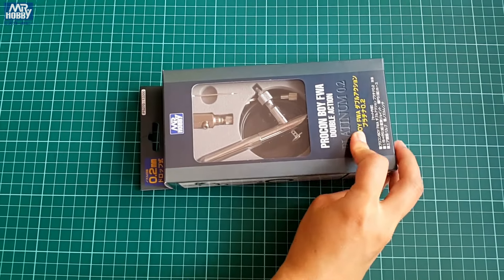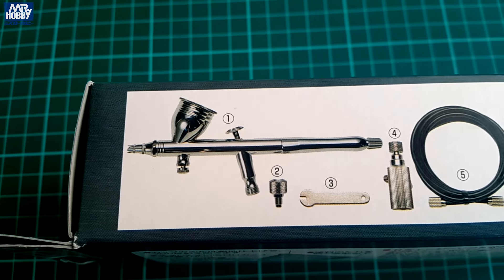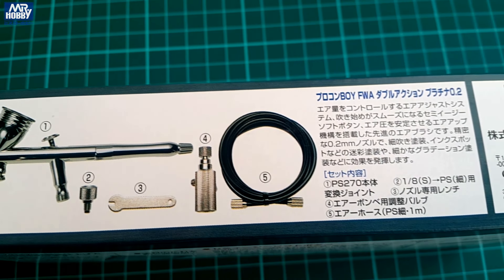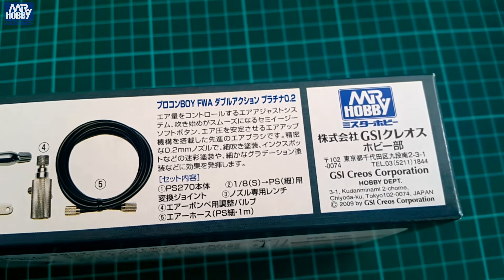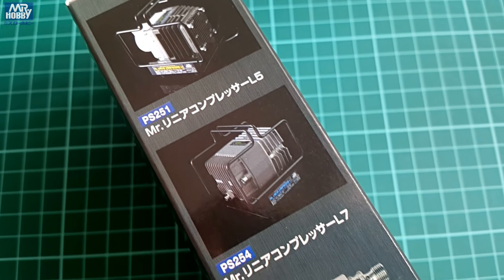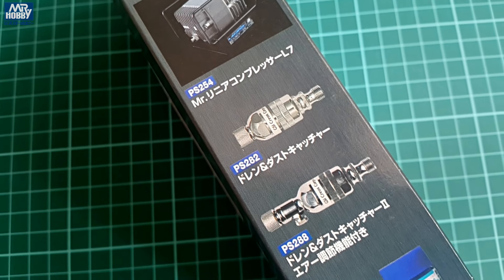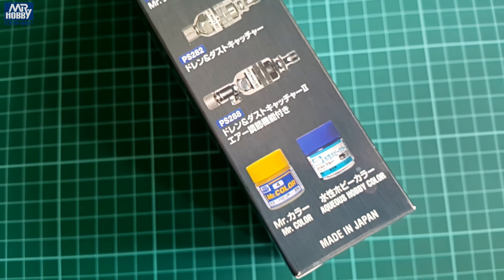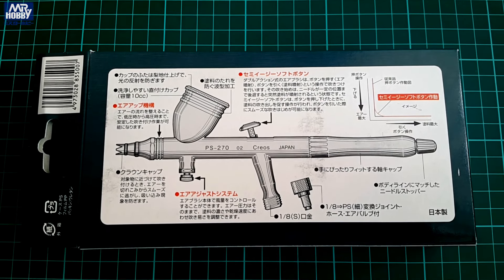it is one that deserves attention. The packaging it comes in is rather modest. We have a soft cardboard-ish casing with a transparent opening on the top. On the sides of that minimalistic box we have a description of the parts included in this particular set. Some information in Japanese and some other items offered by Mr. Hobby like compressors, air regulators and paints from Mr. Color and Mr. Aquis are included here. It is proudly stated that this is a product made in Japan.